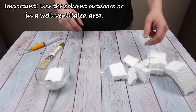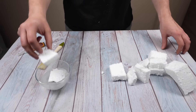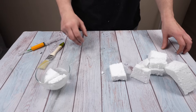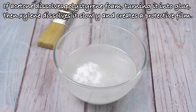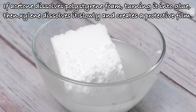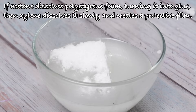Use the solvent outdoors or in a well-ventilated area. The foam literally disappears. If acetone dissolves polystyrene foam, turning it into glue, then xylene dissolves it slowly and creates a protective film.